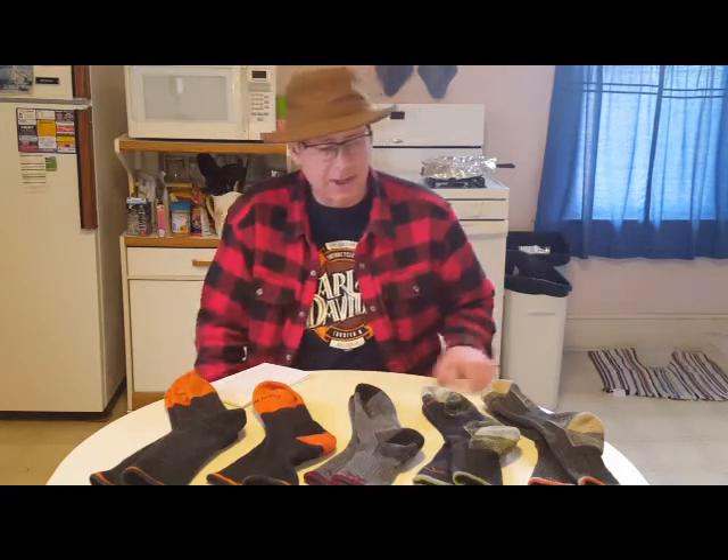I haven't ever had to return a pair yet. I've had all my Darn Tough Socks for a little bit over a year now, and haven't had any issues with them. I'm very pleased with them.